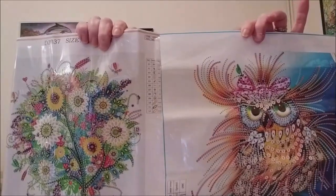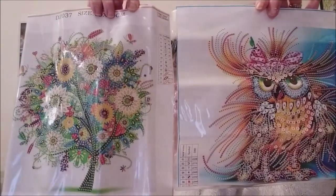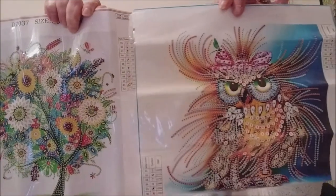I'll show them both again: this one — the spring tree — or the grumpy owl. Tell me in the comments which one you want me to start. That way I'll know, because honestly the choice is difficult — I love both of them a lot. I'll do both for sure, but I have to start with one, so I'm waiting for your vote in the comments below.